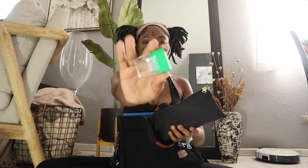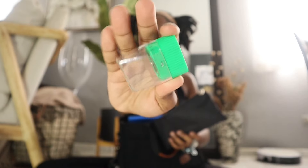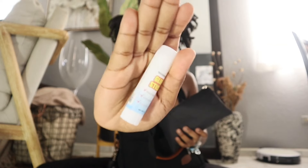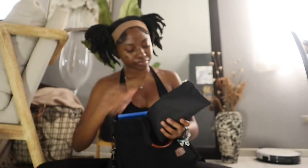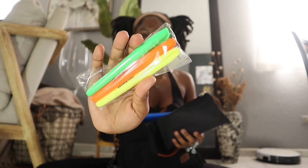Inside my pencil case I have a sharpener, a glue stick, and three highlighters — I'm gonna take them out of the plastic when I use them. I also have the basic color pencils.